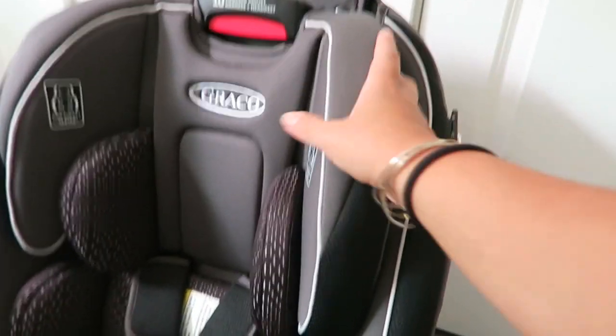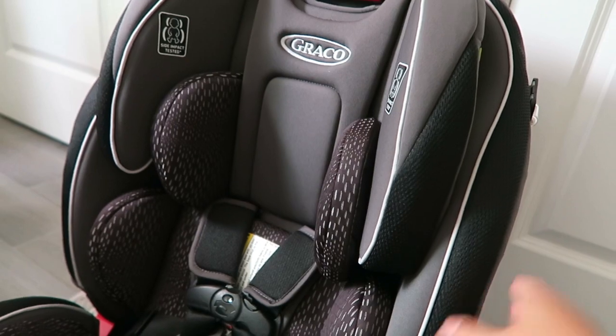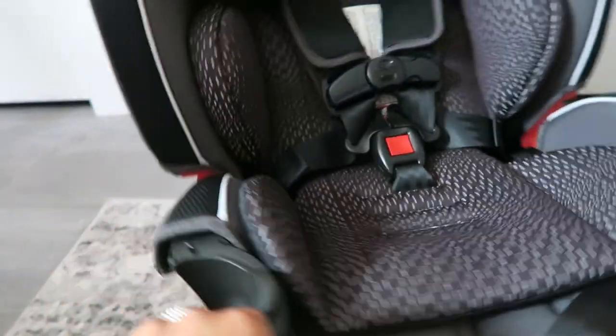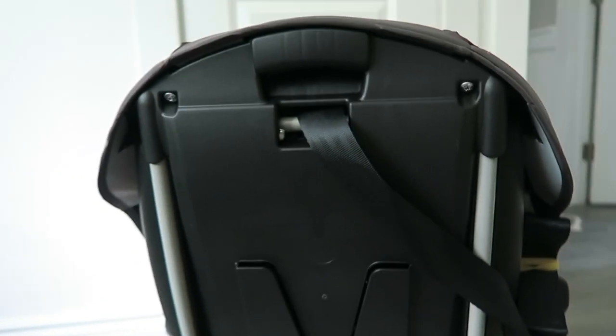It's such a nicely structured car seat — really firm, soft, and sleek, which I love. She's going to look like such a big girl. I love how it has the cup holders here. I'll spin it around for you guys — it is just such a nice car seat, I'm really impressed with how it looks.